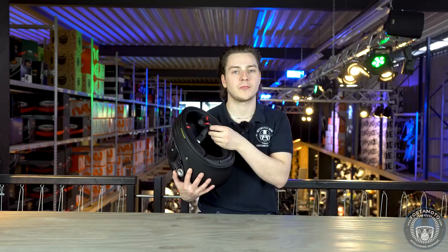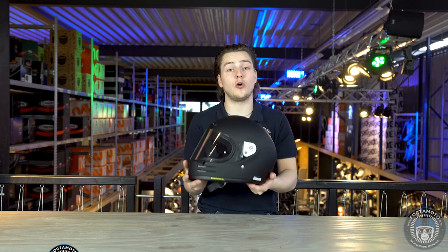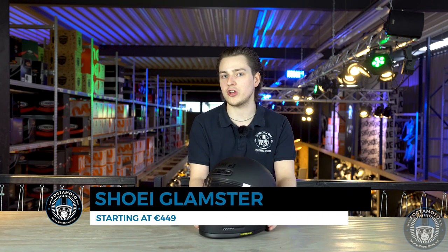So this is definitely a good one to get if you've got a classic bike. The Shoei Glamster starts at €449, and we expect the first ones to start shipping around the middle of March 2020.